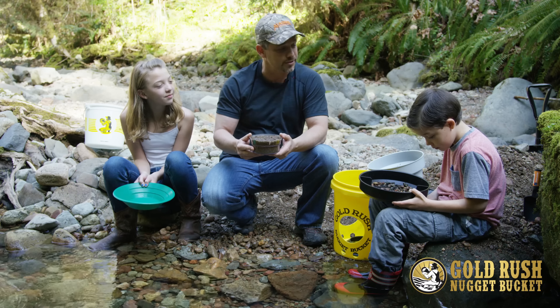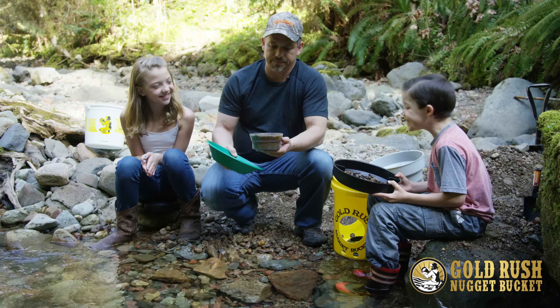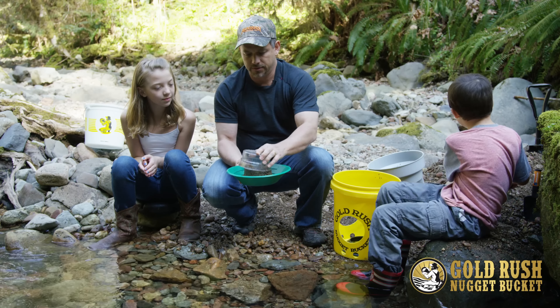This is what your bowl is going to look like after you've spent a little bit of time scooping in as much dirt and as much water as you want. Let's see if we've got some gold in here. So what we're going to do is put all of this material into the gold pan.